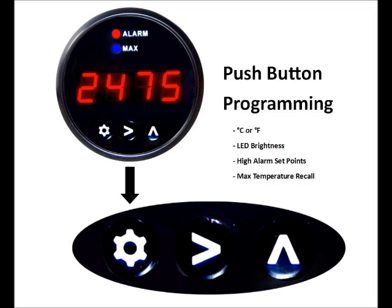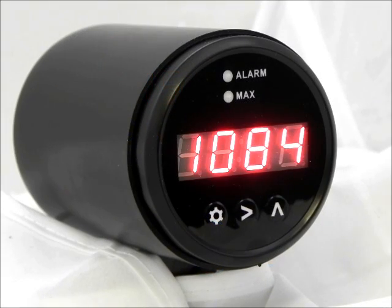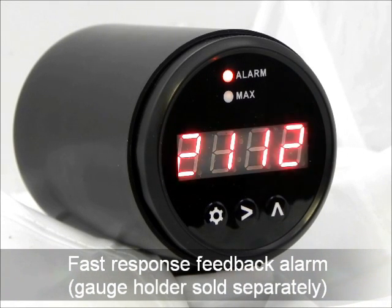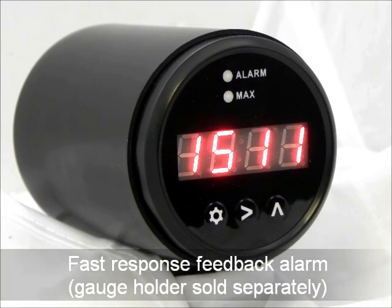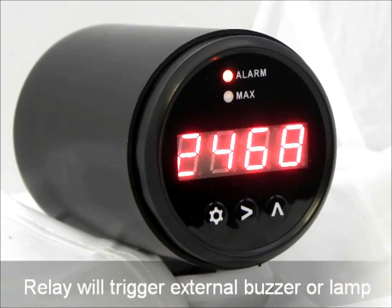Using the front panel keypad, setup and programming of your Sport Duty gauge is quick and easy. Worried about high operating temperatures damaging your engine? The gauge includes a fast response feedback alarm with visual alerts, plus a relay circuit that can be used to trigger an external device such as an audible buzzer or warning lamp.